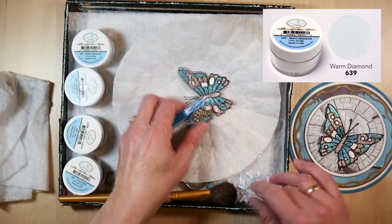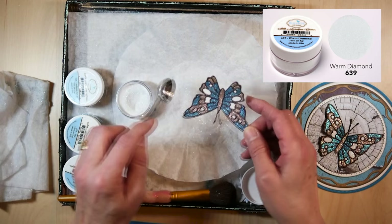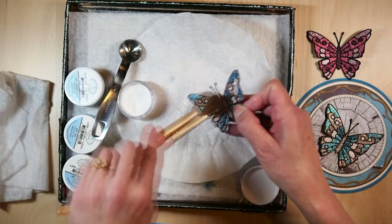I'm going to wipe this off. I see I need the diamond — so for the diamond I will just take a tiny bit with a spoon, because you only need a little bit. Now polish this, and you can brush it off.